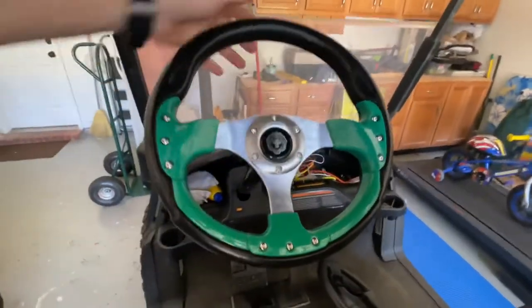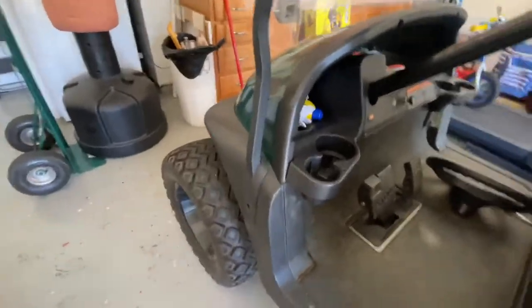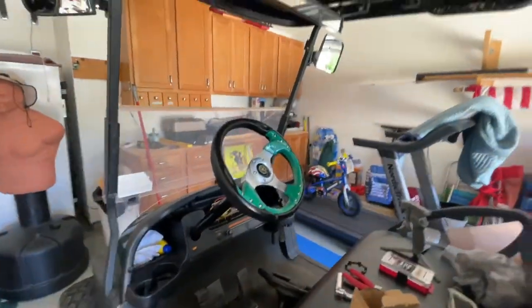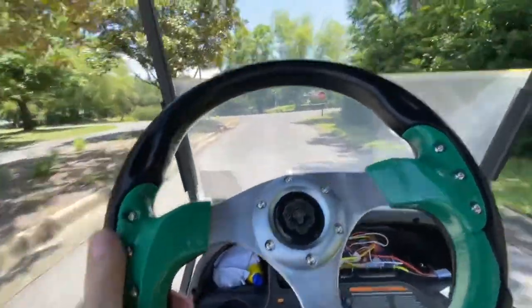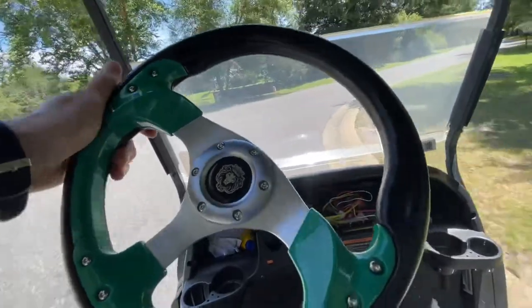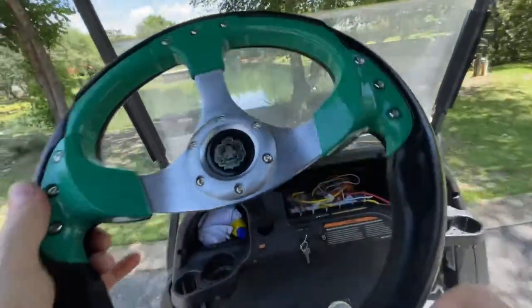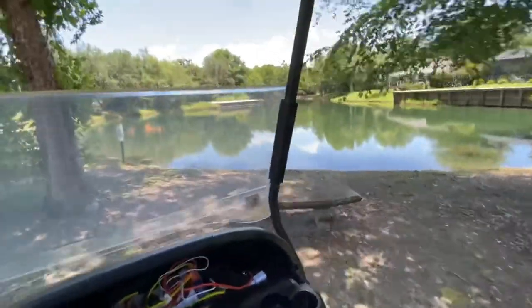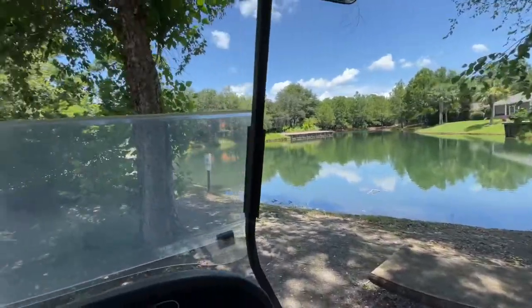And there you have it — new steering wheel on the golf cart! Guess we better take her out for a spin. We're going to take a little cruise across the street over here to part of Otter Lake, where yesterday there was a gator. Thank you so much for tuning in today to the steering wheel install.